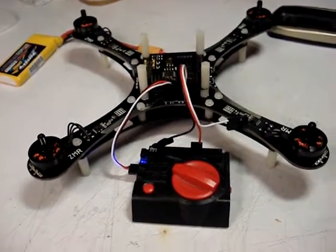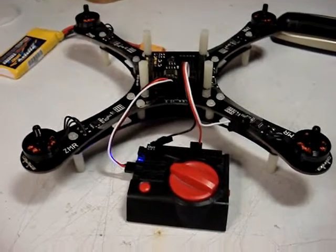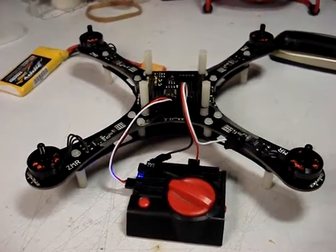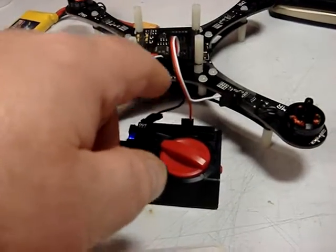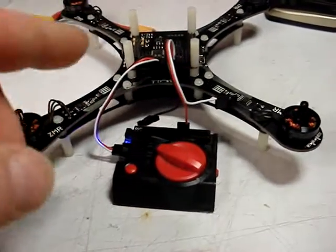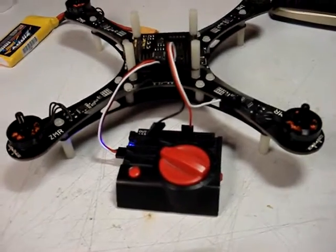Hi everybody, Nemeth here. I'm making this quick little video to demonstrate an issue I discovered while doing preliminary testing of my ZMR250. This is one of the quads that has the embedded ESCs in it. It comes with one of these bonded cables where all three signal wires for channels 2, 3, and 4 are Siamese together into one cable — essentially a standard signal cable that we would use for a servo.